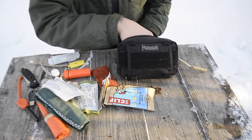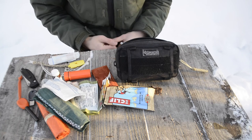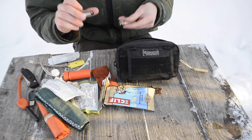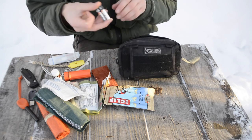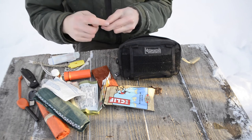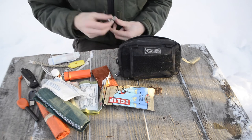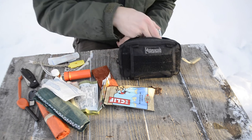Earlier I mentioned steel wool has two uses. First, it ignites when hit with a ferro rod. Second, you can use it with the two spare batteries I carry for the flashlight — touching the positive and negative terminals of an alkaline battery to the steel wool will light it off. That gives me an alternative fire-starting method that was very easy to incorporate into the kit.